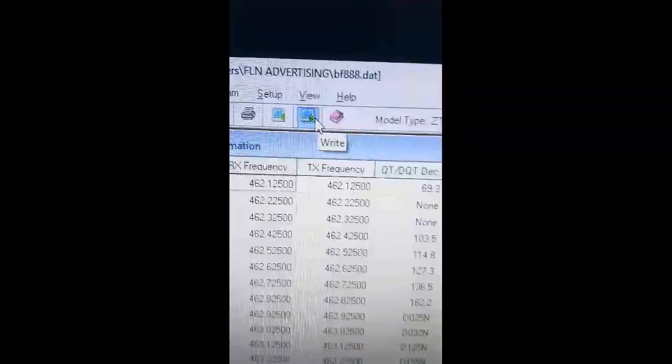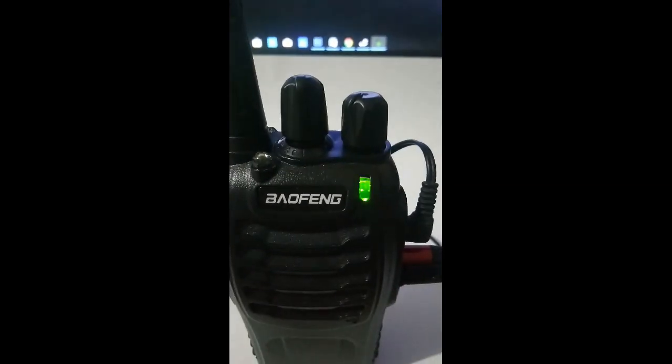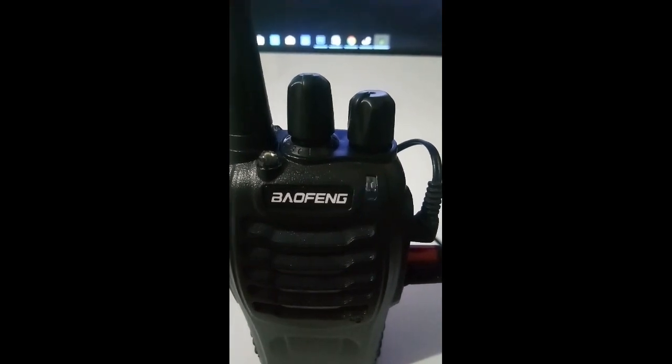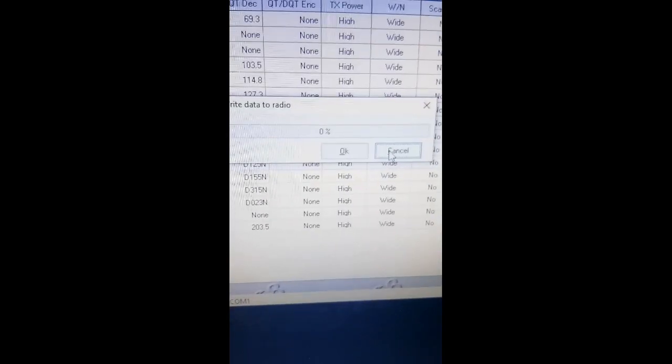Then click Right. As you can see, the radio is responding from programming. I use my modified cable. After complete, click OK, then close the program.